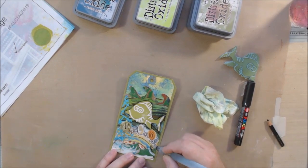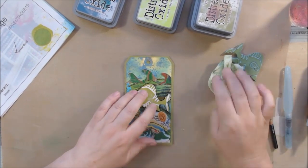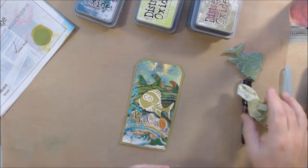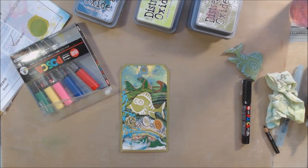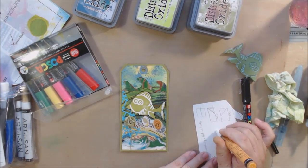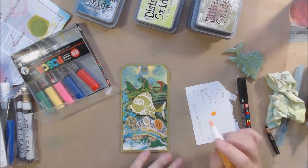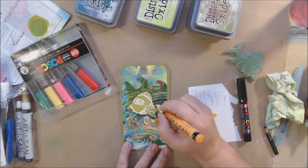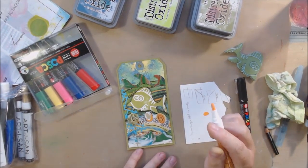Then I started with pen work, shadows, and highlights, which I think really finishes the tag. It looks kind of disjointed until I do the pen work, and then it starts to come together. I started with Stabilo All Pencil and did some shadowing around the fish — she is the main focal image on here. I blended the Stabilo All around the fish and also along the bottom edge of the waves because with so much pattern going on they were kind of camouflaged.